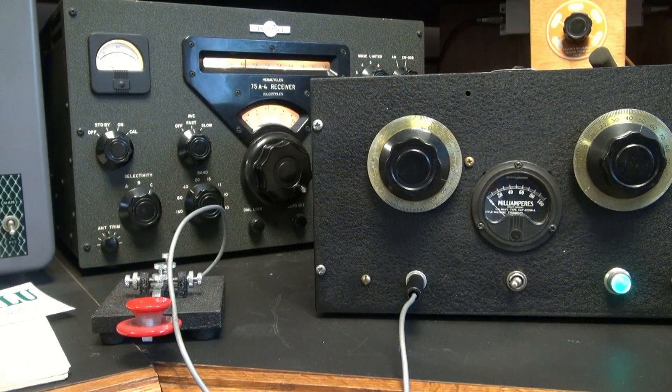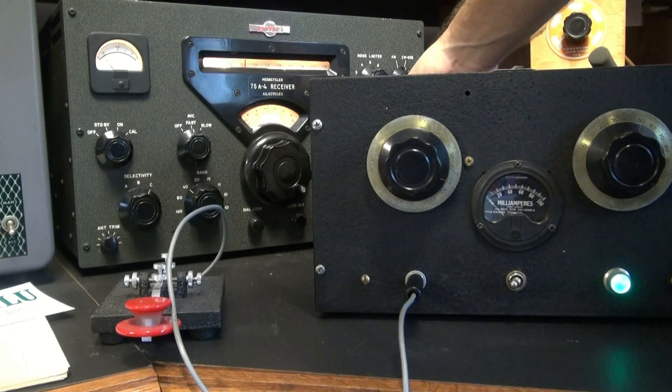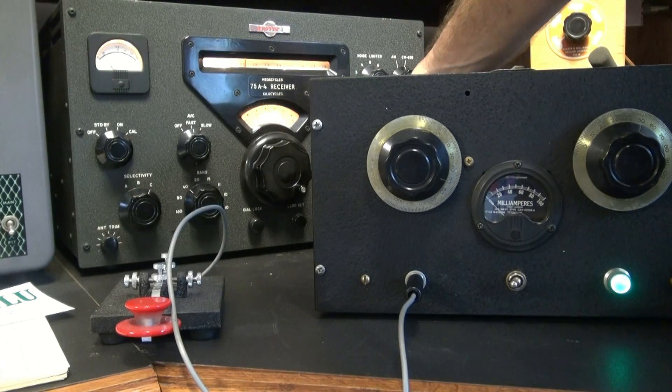All right, for testing, I have the little 807 transmitter into a dummy load, and we're listening on a Collins 75A4.